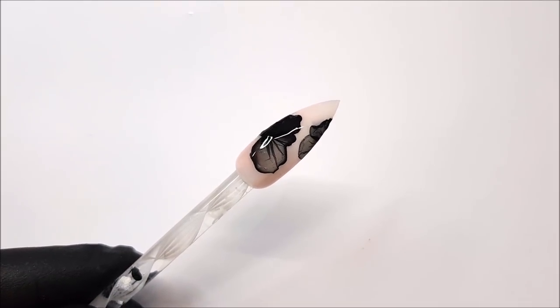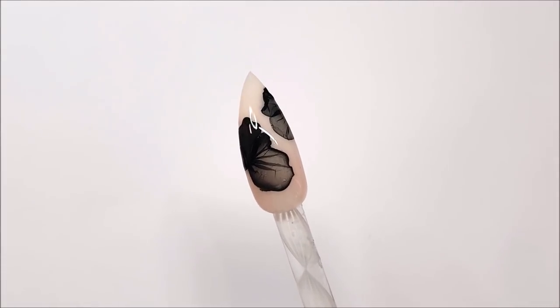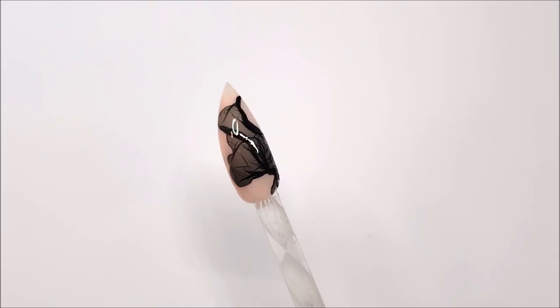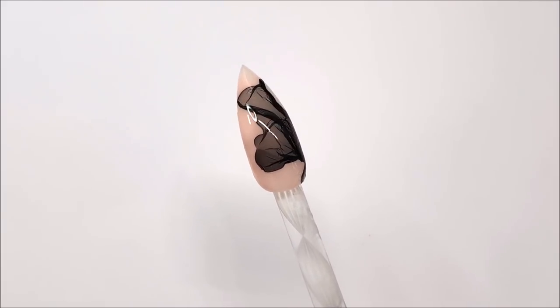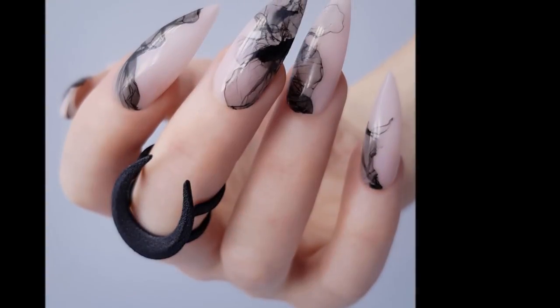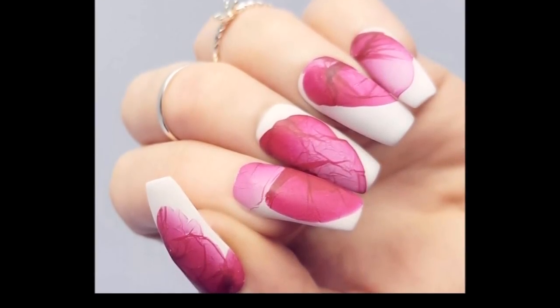I like this technique because it's an abstract design, and even if you don't get a petal or a veil, you're gonna get something that looks cool just by the nature of the design. I've seen some amazing work on Instagram, so please — if you recreate this technique, share it with me on Instagram. I'd love to see it. Thank you so much for watching, I hope you enjoyed this video and I'll see you again soon.